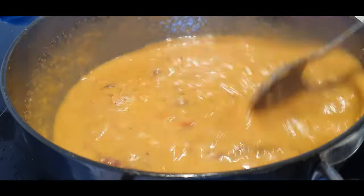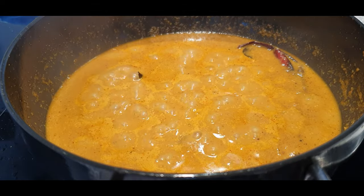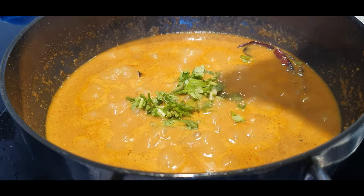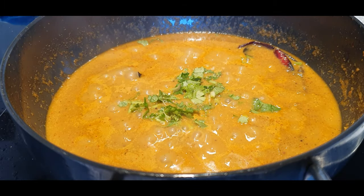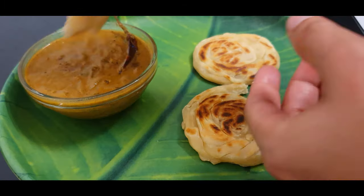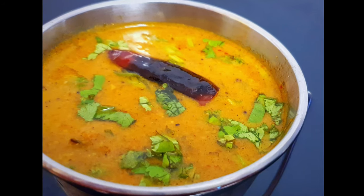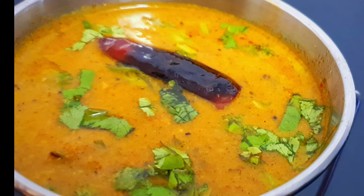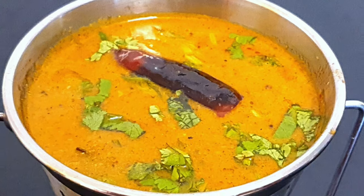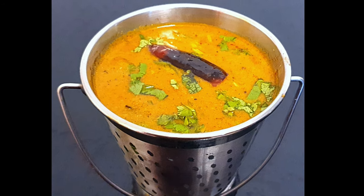Check the salt and add more if needed. Finally, add few chopped coriander leaves and turn off the heat. It's ready to be served. I hope you'll try this at home — if you like my video, please don't forget to like, comment, share, and subscribe to my channel. See you in another interesting video — until then, bye!